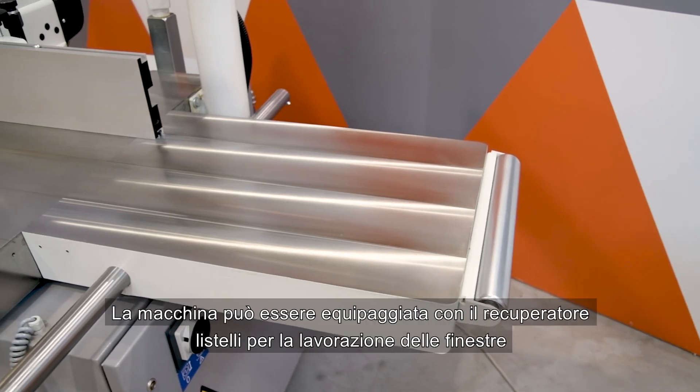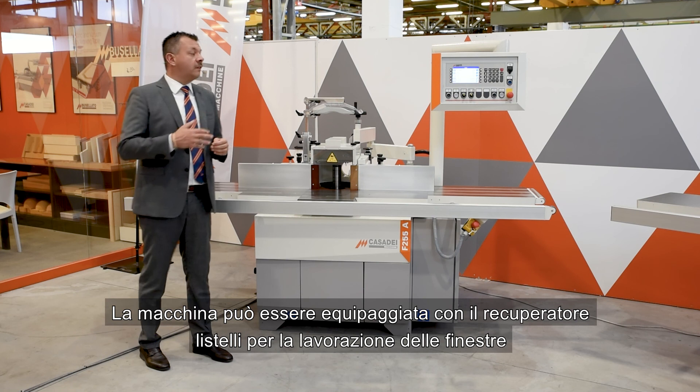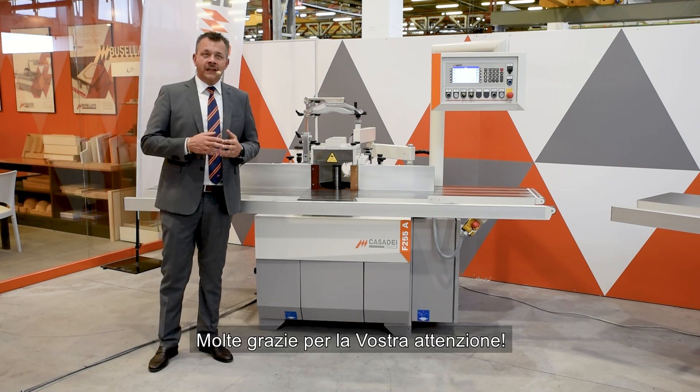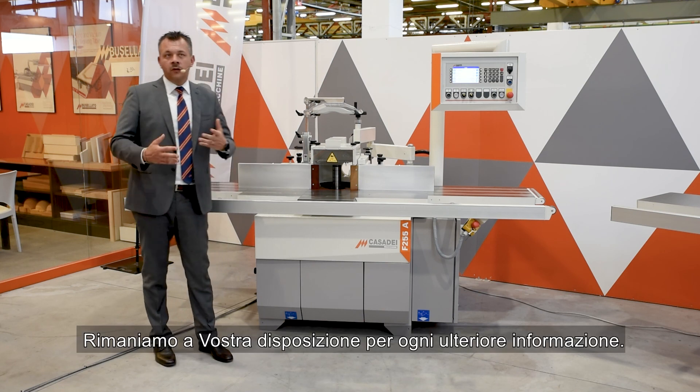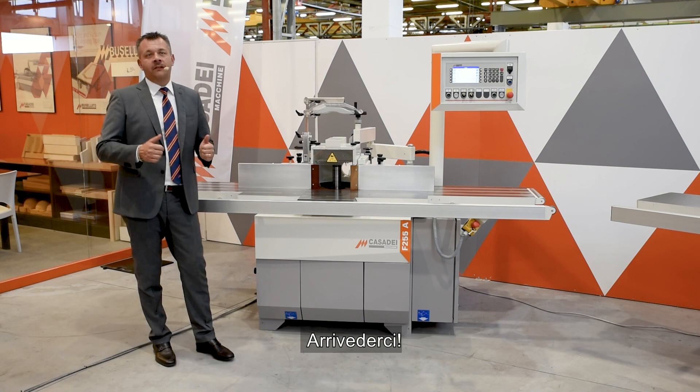The machine can be equipped with a strip recovery unit for the processing of windows. Thank you very much for your attention. We are at your disposal for any further information you may need, and see you soon.